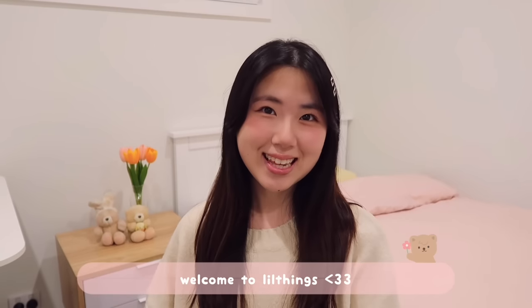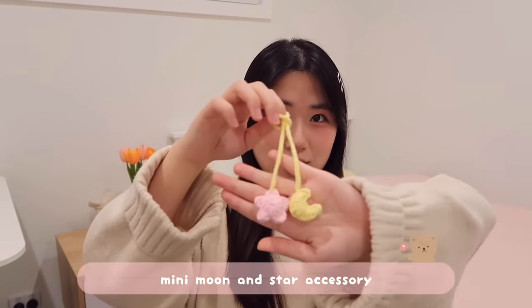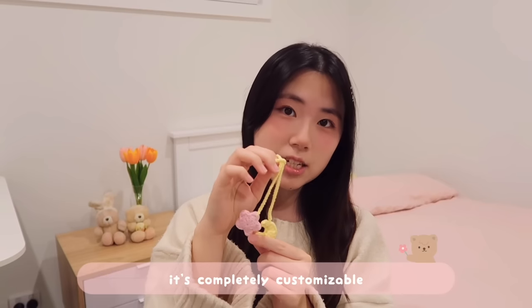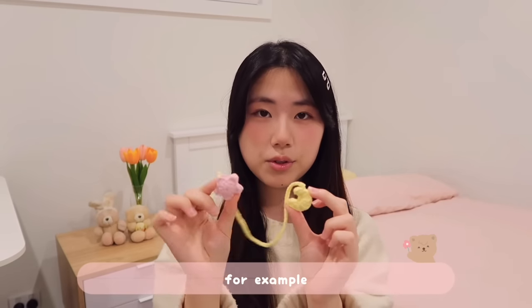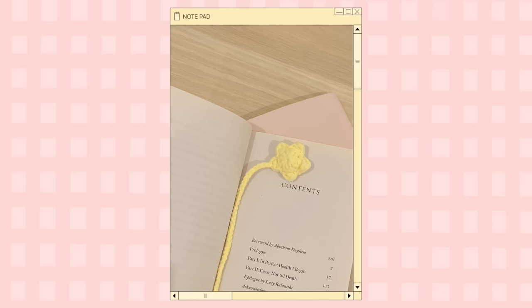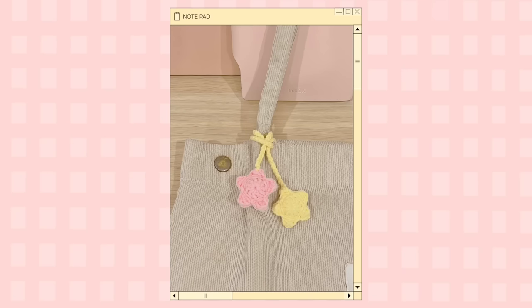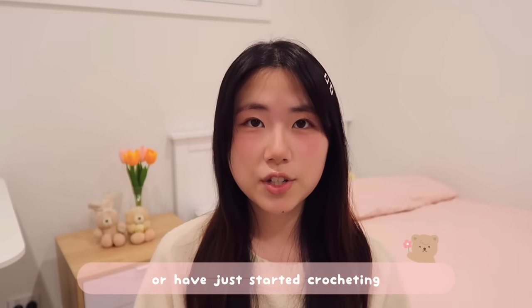Hello everyone, welcome to Little Things! Today we're going to be making this really cute mini moon and star accessory. It's completely customizable — you can make it different colors, different pairs like star with star or moon with moon. The coolest thing is that it can become a bookmark, a bag charm, or even a headphone accessory.